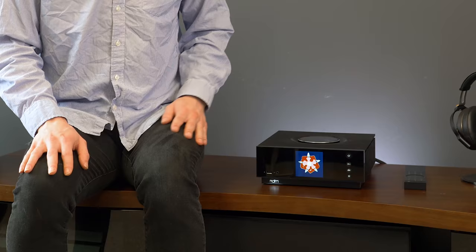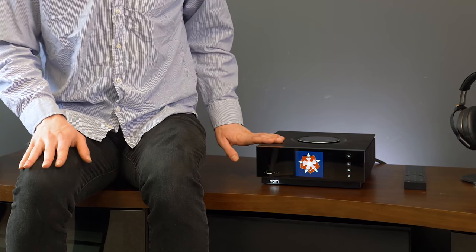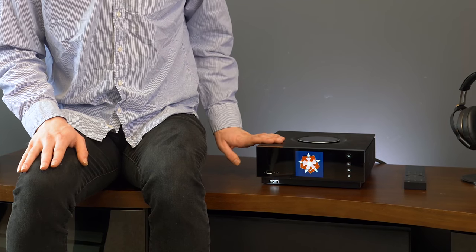And that is exactly what the Naim Unity Atom accomplishes. This is a small British amplifier that does everything you want it to, and it really will bring your stereo into the 21st century.